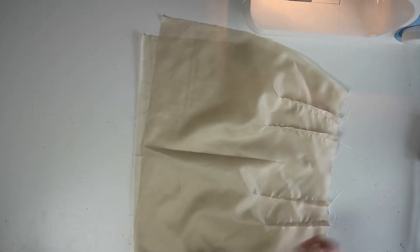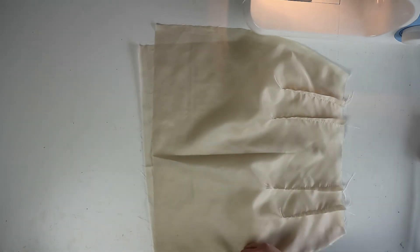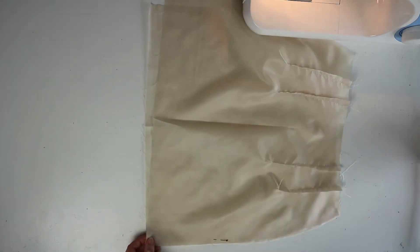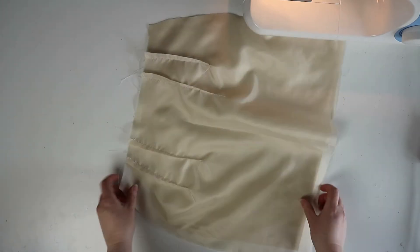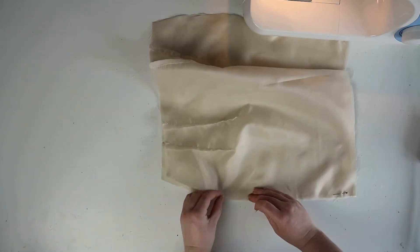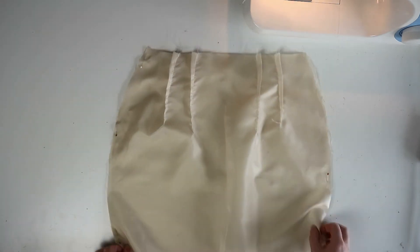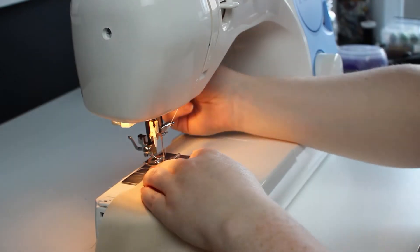Now repeat the same for the lining. Sew the side seams together using a one centimeter seam allowance. Again, make sure that you leave the top half of the left side open so you can put in your zip. Iron out the seams when you're finished.